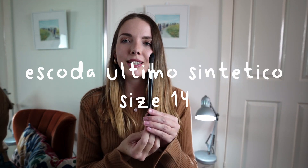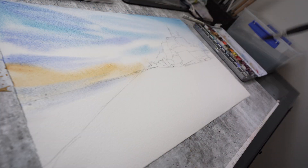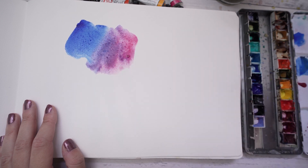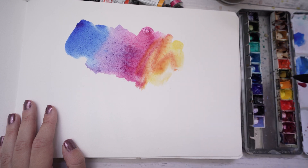That brings me on to one of my best ever purchases, which is this Escoda Ultimo Synthetico mop brush. This is my all-time favourite mop brush. It is a synthetic brush, which is interesting because you do hear that mop brushes are best when they're real animal hair, but this one proves that you can have a synthetic mop brush and it's still great. It holds a lot of water and it's held its shape pretty well.